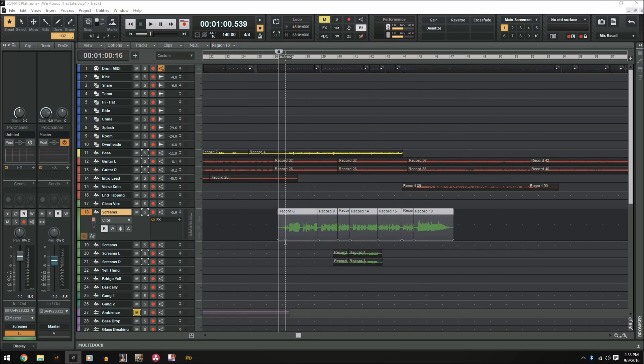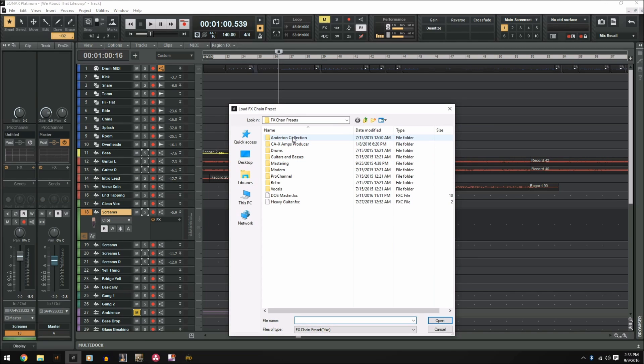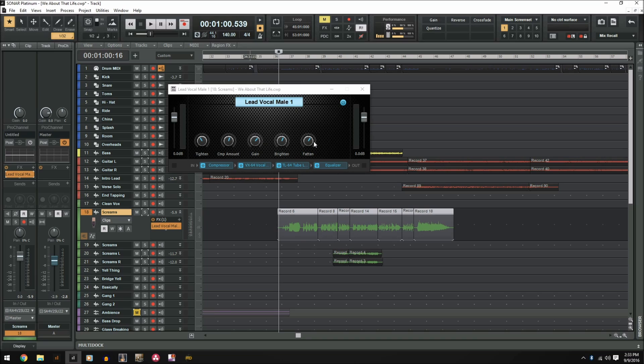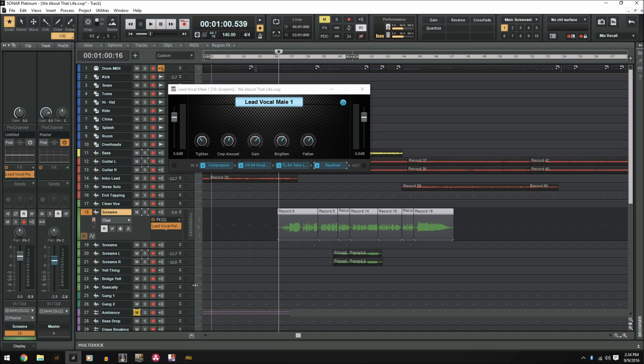Let's take this main scream track — I just want to do some general processing to the vocal. We're going to go into the effects bin, and instead of going to audio effects, we're going to go to effects chain presets. Here are all your options — we're going to go straight to vocals and try Lead Vocal Male 1. Exactly what I meant by the CLA-type interface: you have all these settings crunched down to one knob — tighten, gain, brighten, fatten. At the bottom it shows you this plugin is made of the Sonitus Compressor, VX64 Vocal Channel, TL64 Tube Leveler, and the Sonitus Equalizer. Let's try this out and see what results we get.